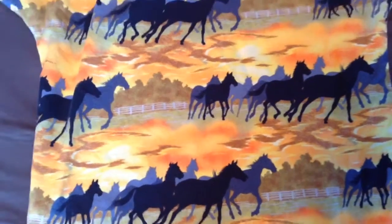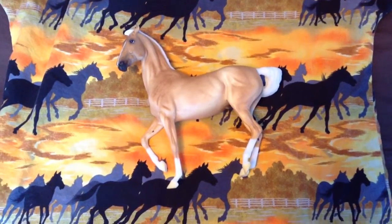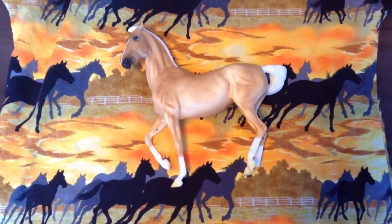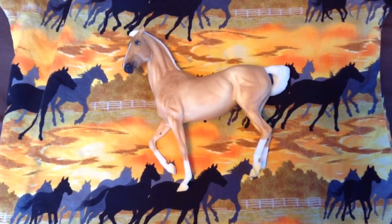So my speculation of the BriarFest 2016 Samba Surprise model will be on the Maori mold. I don't know why, it just seems like a very possible mold that they would use for this year. So we'll see what happens.